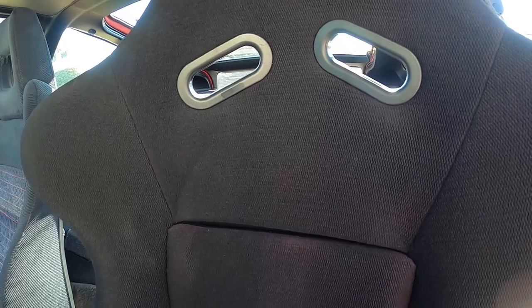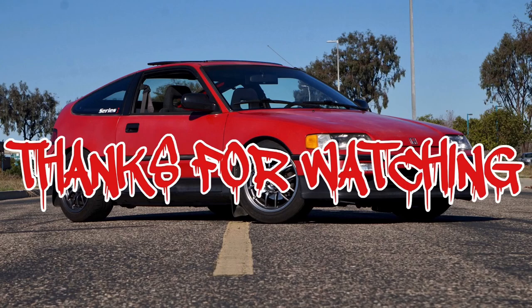All right, I think that might be it for today's video. I'll see you guys next time.